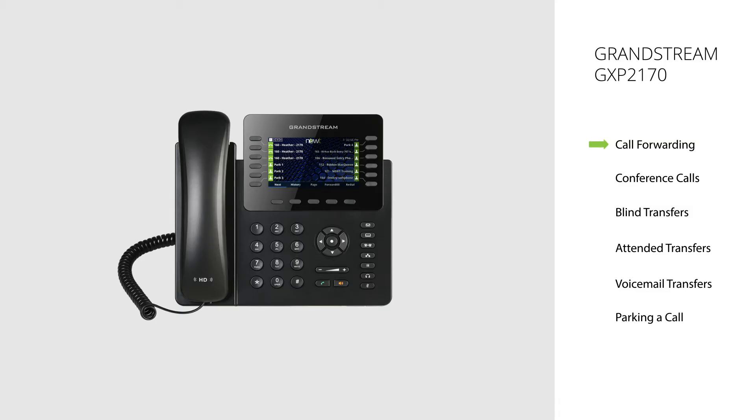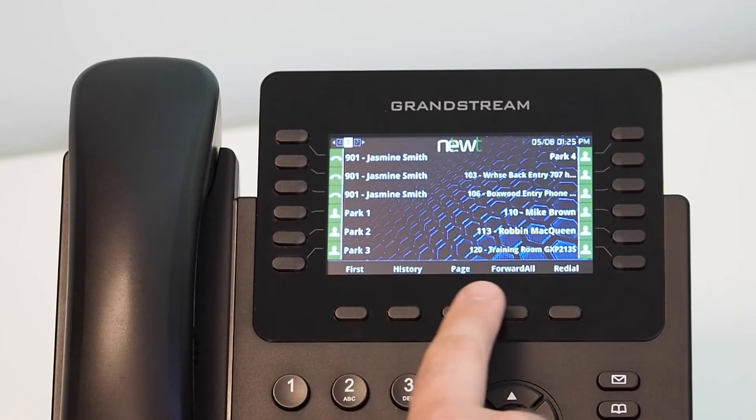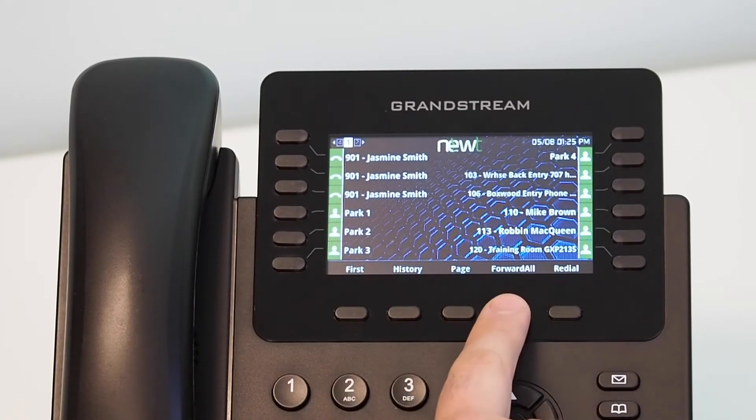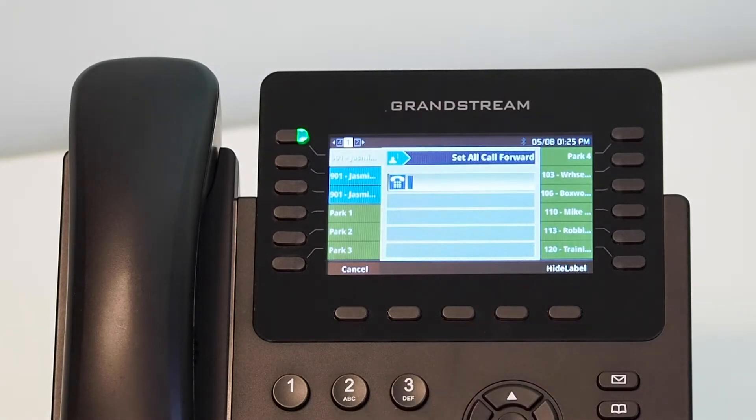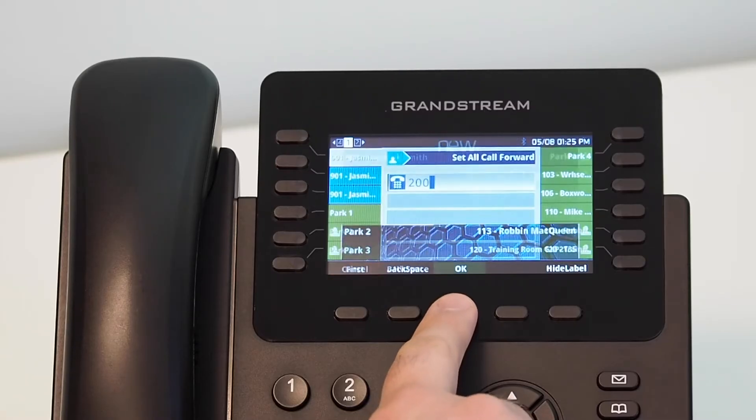Call forwarding. This feature allows you to forward your extension to an alternate extension number or 10-digit telephone number. Using the soft keys located below the screen of the handset, press the Forward All soft key. Select the Forward All soft key and enter the 10-digit phone number or internal extension you would like your calls forwarded to. Select the OK soft key to save your entry.